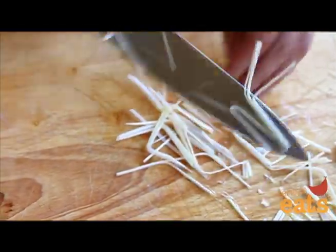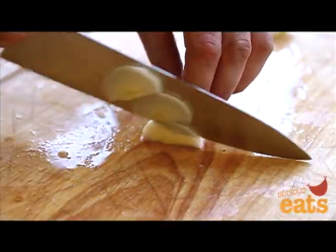To slice, keep the stalk halves together and cut thinly across the cut surface into semi-circles.